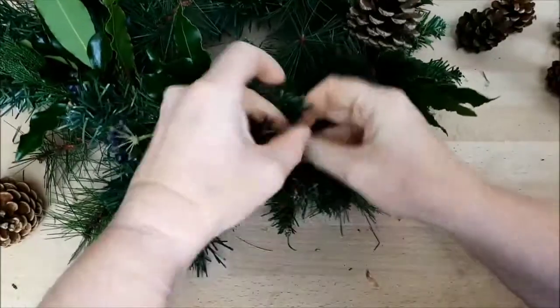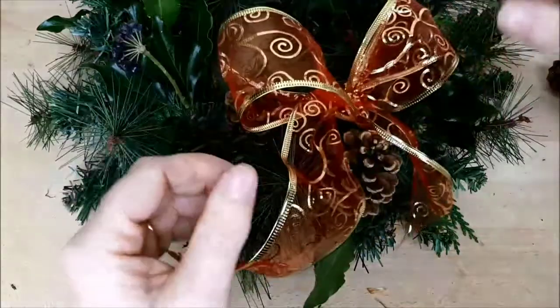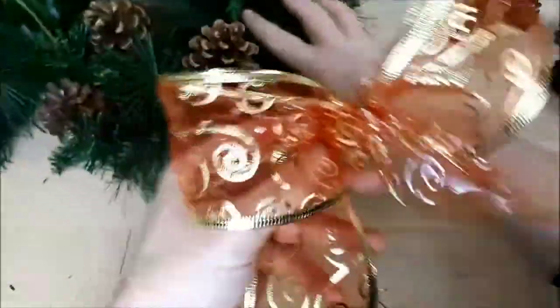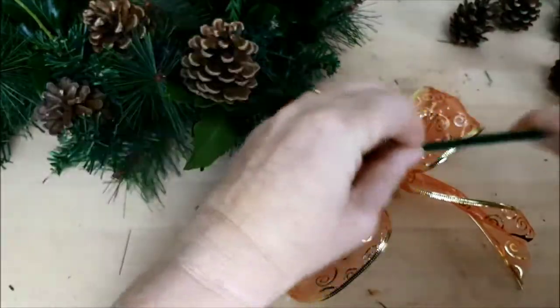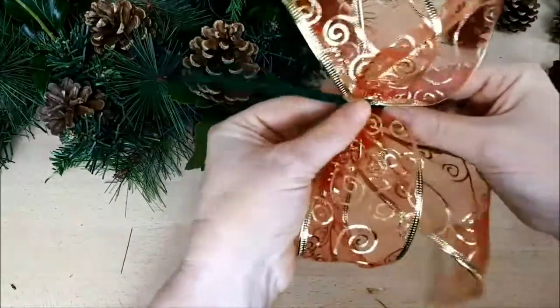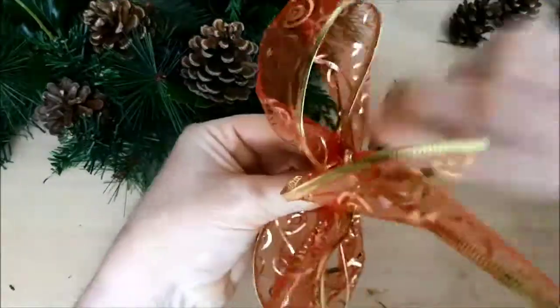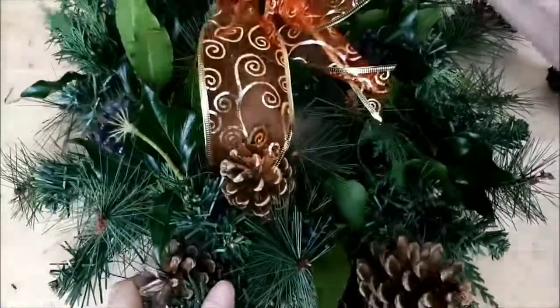Do you prefer your wreath with a ribbon bow or leave it plain? Scroll back to the section where I showed you how to make the simple bow, then take a pipe cleaner and create legs so you can tie it round the central frame of the artificial wreath as the finishing touch. You decide which part of the wreath you want your bow on — at the bottom at six o'clock, twelve o'clock, or off to one side. It's entirely up to you. I hope you enjoyed those quick tips and tricks — I'll catch up with you next time.